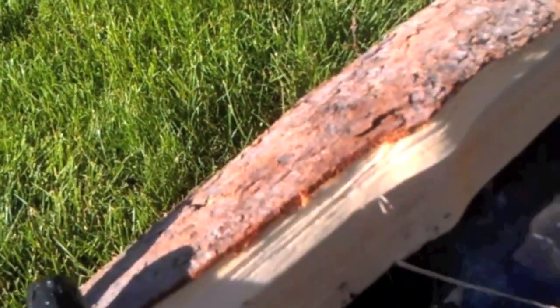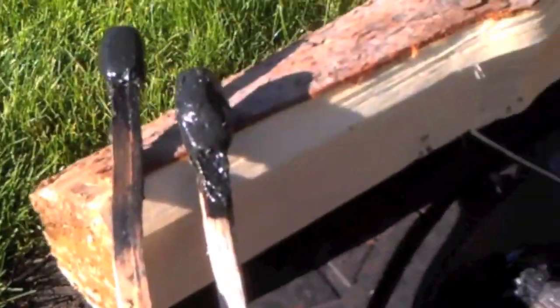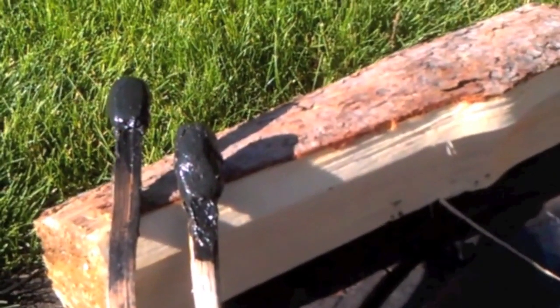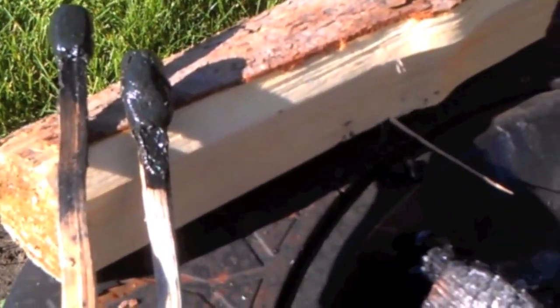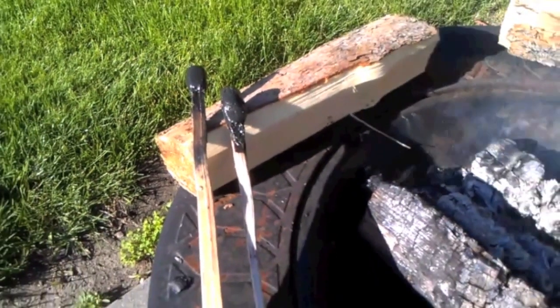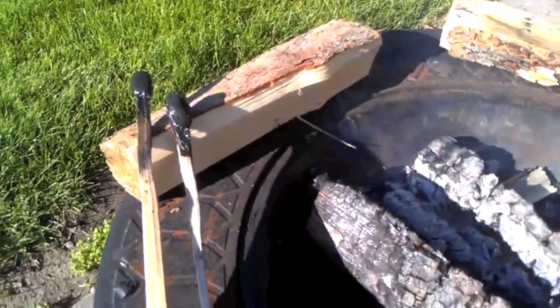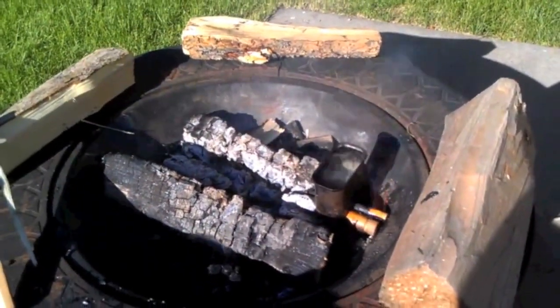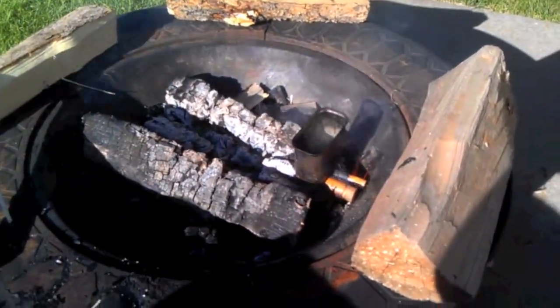Once that's all done and we've warmed it back up again, then we'll be all finished. This is just a great little resource to have in a primitive kit, or really even any other kind of kit. You can use it for glue. You can also use it to aid in fire starting — this stuff still burns even though it's got that charcoal in there.